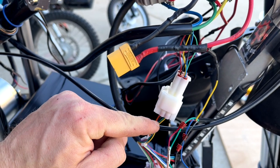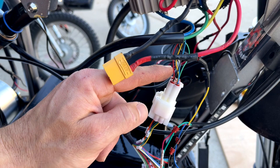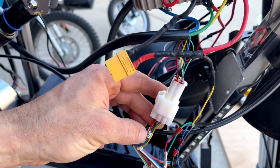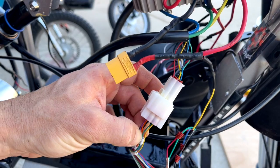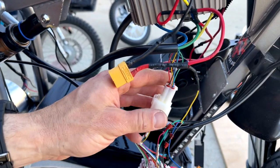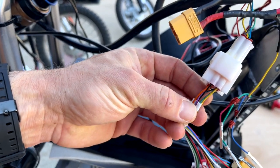From the motor, black is gonna go to black on the controller side — that's black number 21. Your red from the motor is gonna go to the purple on the controller side — that's going to be number 5. These pins on the Kelly have a collar on them with a number to make it easy for you.